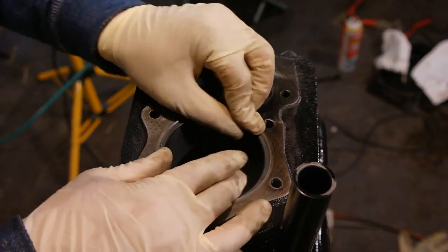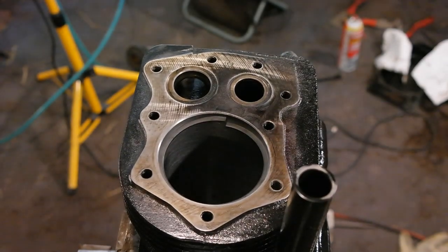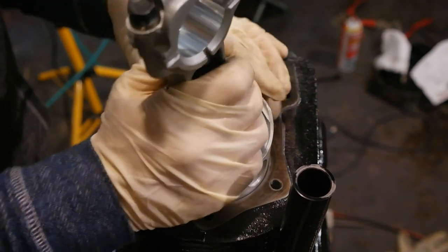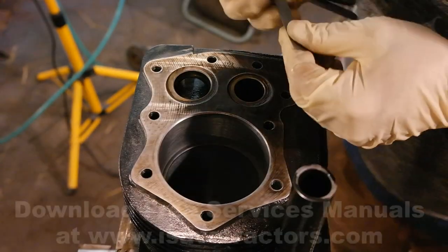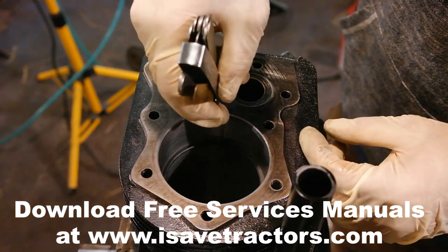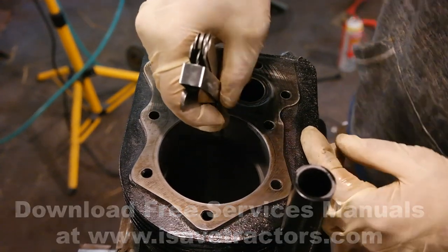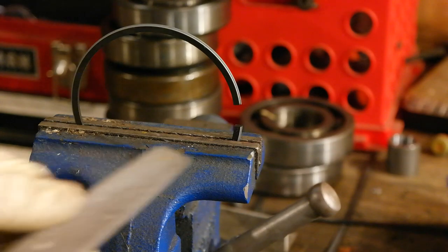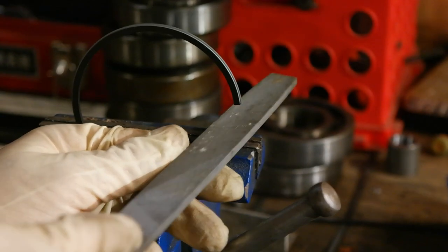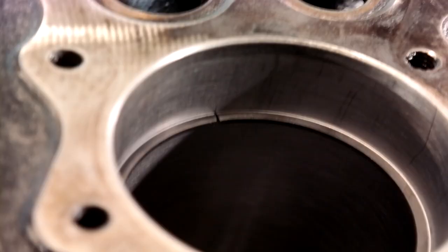Before we install everything we want to check the end gap of the piston rings. Take the top two piston rings — the compression and the scraper ring — put them in the cylinder bore, use the piston to push them down into alignment, then use a feeler gauge and compare it to the Kohler service manual. These piston rings are just at the outer limit, so I decided to give them a couple of swipes with a file to bring them into a more comfortable range. It doesn't take much — just a few swipes of your file.